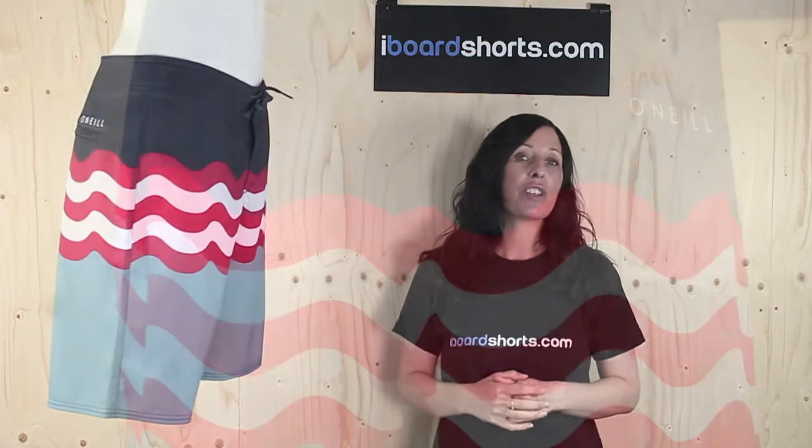As you can see they're a great looking pair of board shorts featuring this cool wave pattern. They're 20 inches in length, they feature a zipper pocket on the back and they're logo'd on the left leg. They have a Velcro fly with a drawstring tie.